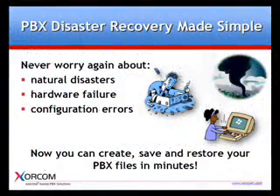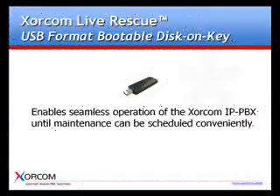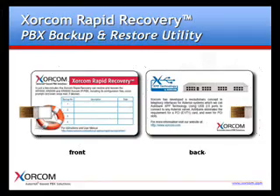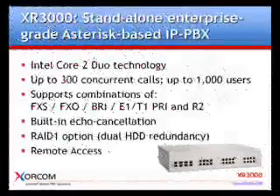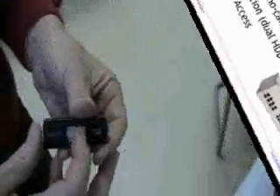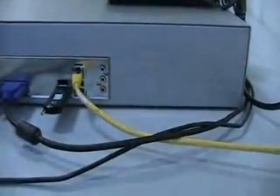Soracom Live Rescue is designed for use in cases of faulty configuration, disk crash or other disasters. It provides simple, safe and speedy recovery for Soracom's IP PBX solutions. Soracom Live Rescue uses the backup and recovery functions of the Soracom Rapid Recovery Utility to restore the Soracom XR1000, XR2000 and XR3000 IPBX in just a few minutes. The Soracom Live Rescue is a bootable 4GB disk on key that can run any of the Soracom PBX appliances directly from the IP PBX USB port. It enables seamless operation of the PBX system until such time as maintenance can be scheduled conveniently.